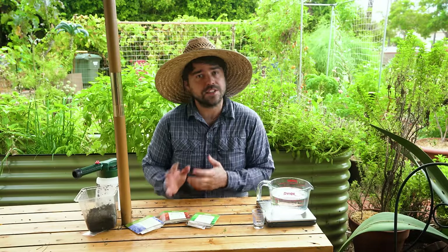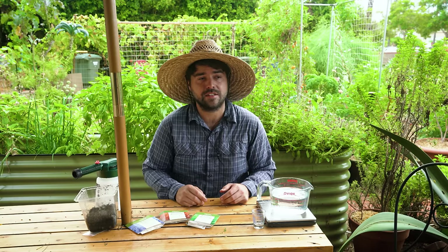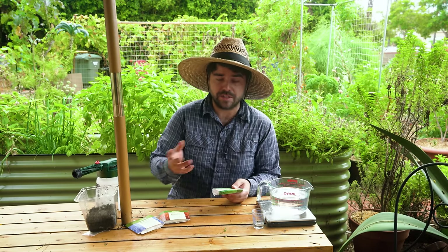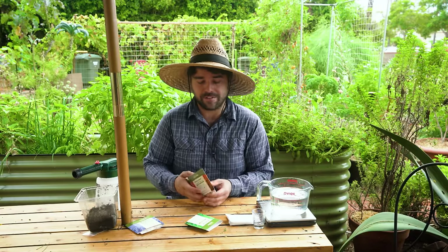The nice thing about it is it's not just for grubs. It will actually attack termites, ants, flies — anything like that that is generally considered a pest in the garden, especially at this time of year where we're transitioning into winter. We want to start controlling some of these things before they get out of hand.